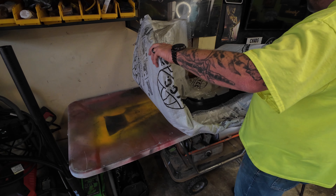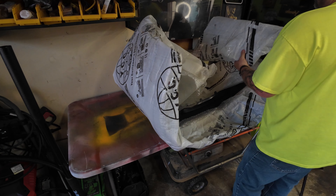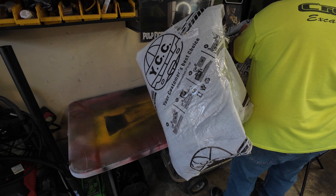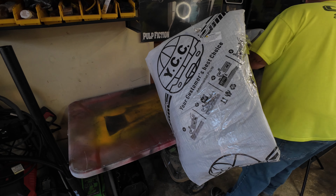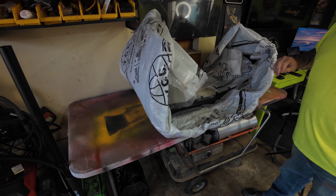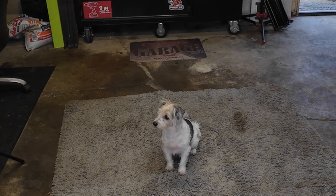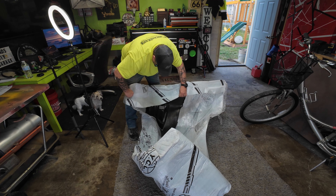I've never done this before so this is definitely new to me — strange — but I figured maybe you guys might like to see how a bumper unfolds. I've folded a few in my time but never unfolded, so this would be a first. Let's move this to the floor here. There's Dex, my little faithful buddy, the garage dog. Let's get this thing unwrapped and see what we got.